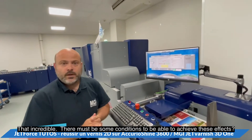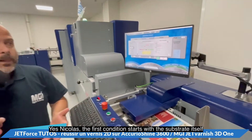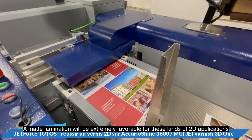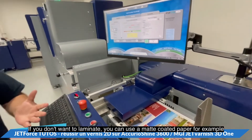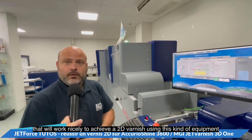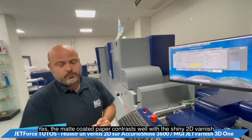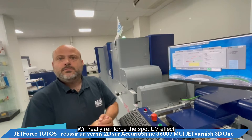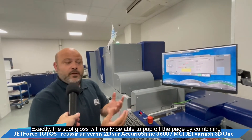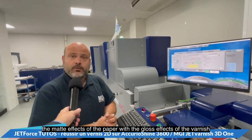That's incredible — there must be some conditions to achieve these effects. The first condition starts with the paper or substrate itself. A matte lamination will be extremely favorable for these kinds of 2D applications, but if you don't want to laminate, you can use a matte coated paper, which works nicely. The matte coated paper contrasts well with the shiny 2D varnish, reinforcing the spot UV effect — the spot gloss really pops off the page by combining the matte paper with the gloss of the varnish.